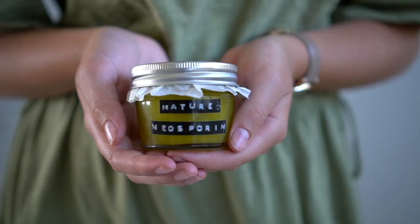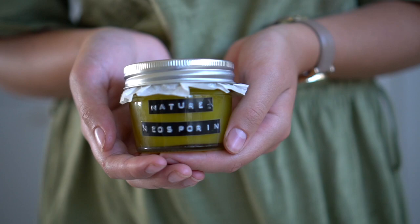Today I want to walk you through how I made this dandelion salve that could rightfully be called nature's neosporin. This is a great beginner herbalist creation, and I'm excited to have you join me and learn more about the dandelion together.